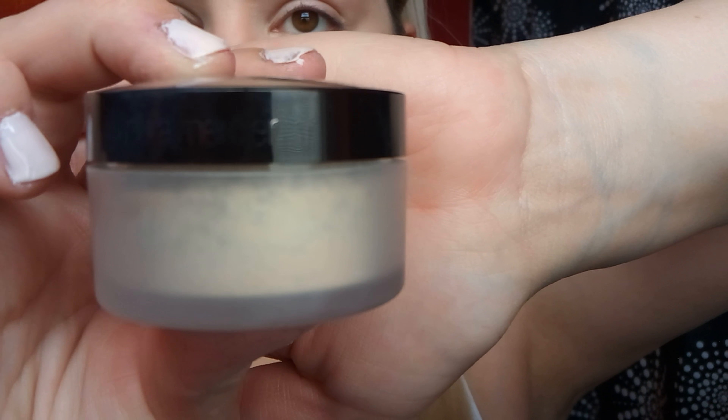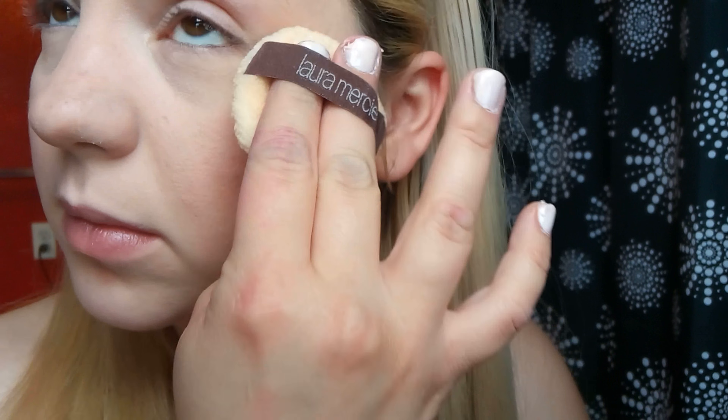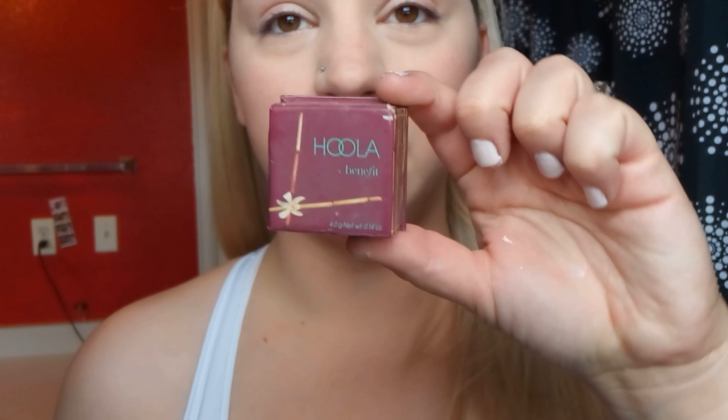I use Stila Magnolia cream blush, dabbing it on my cheeks with my fingertips. For setting powder I'm using Laura Mercier Translucent Setting Powder with the powder puff it comes with. I dab under my eyes with my ring finger first before using the powder so I'm not setting any creases the concealer may have already settled into. Then I press it all over, really pushing into those fine lines. I leave the cream contour and cream blush areas free of powder for now.